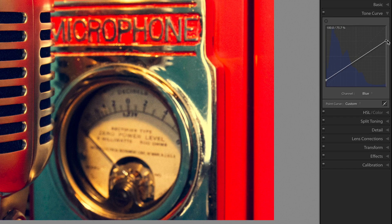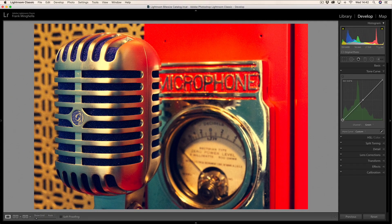Let's move to the green curve, because I want to put some green into the shadows as well. I'm going to lock a point here because I don't want anything adjusted above this line — just below. If you ever put a point on a curve and don't want it there, right-click and delete control point. In this case I do want it there, so I'm going to put some green into the shadows, because that makes the bluish look go to a teal color, which is quite pleasing.